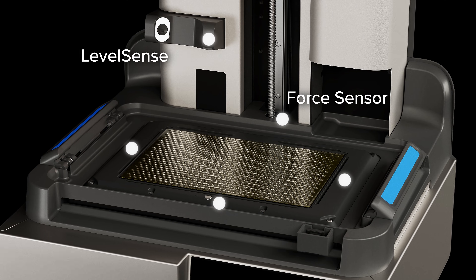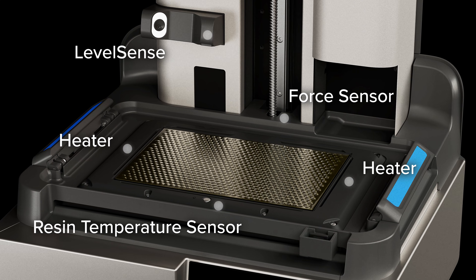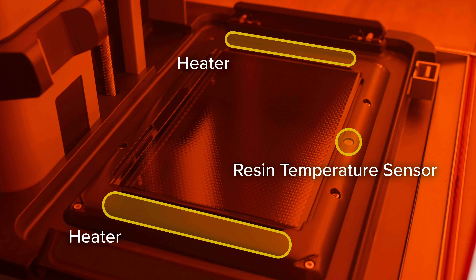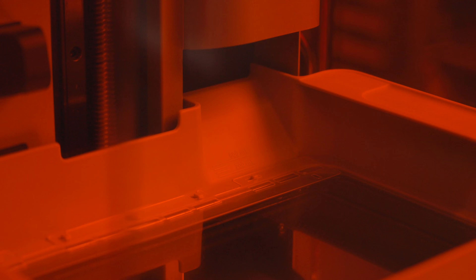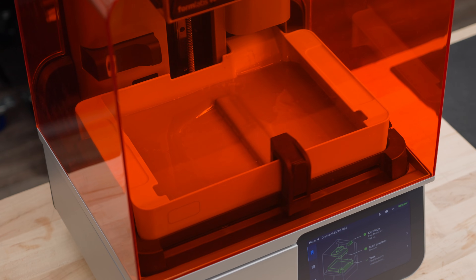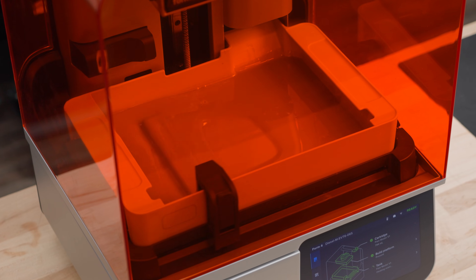At the same time, integrated sensors ensure consistent and reliable performance at every step of the printing process. The high-speed conduction heater and infrared temperature sensor precisely control resin temperature and enable future highly viscous and filled resins. The high-speed mixer remixes resin into a homogenous liquid with uniform temperature, delivering excellent accuracy and quality for parts anywhere on the build platform.